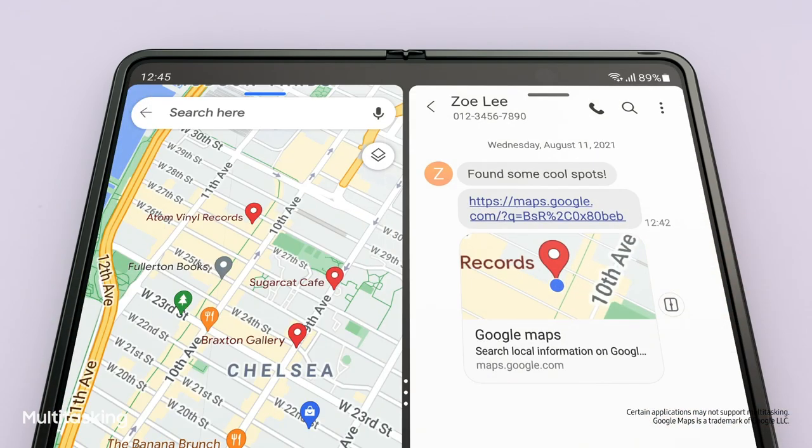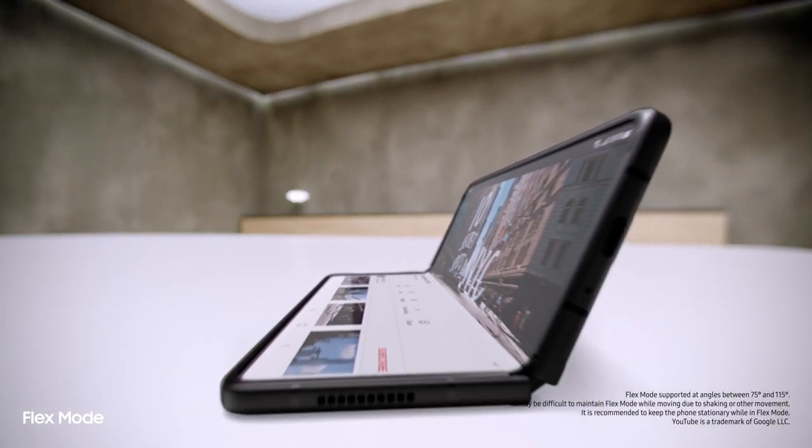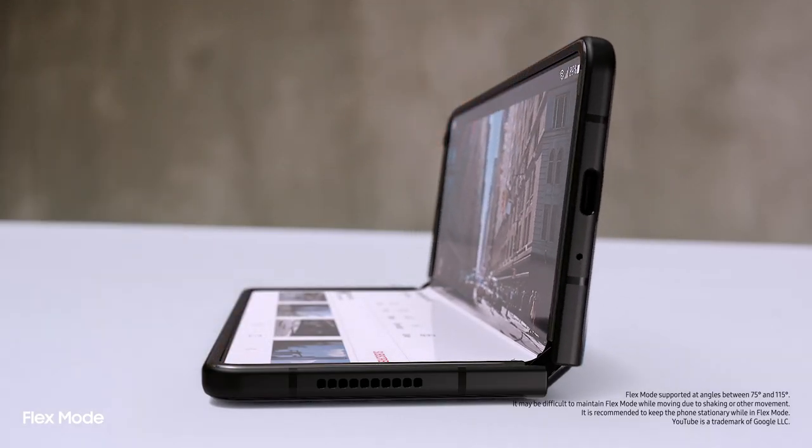Multi-window lets me view up to three apps at once. And behind the screen, a breakthrough hinge mechanism gives Fold 3 its flex mode, so it can sit on its own at any angle, from 75 to 115 degrees.